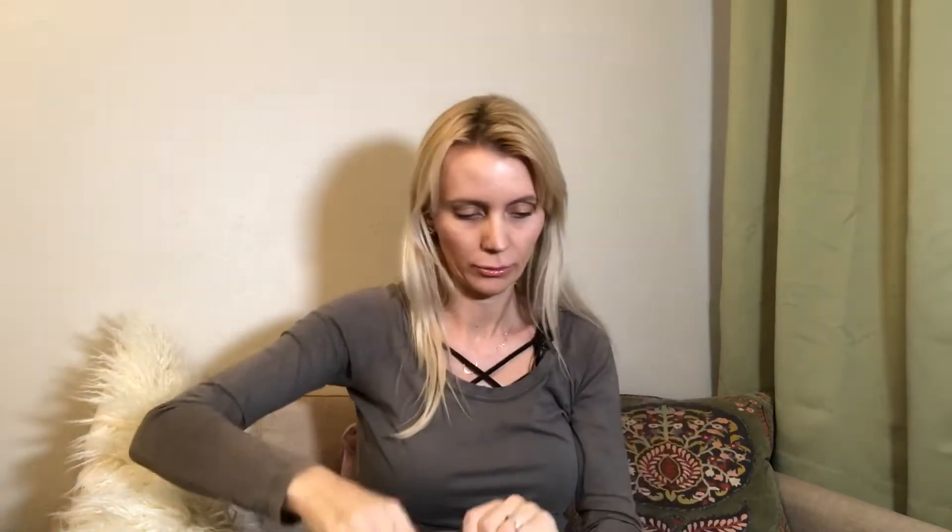I decided to go with this bag mainly because I'm still looking for that perfect work bag and I think this might serve the purpose. This is a really nice size — I have the 13-inch laptop here, and the laptop goes into the main pocket. It is a little tricky but you can get it in, and it fits pretty well once it's inside.